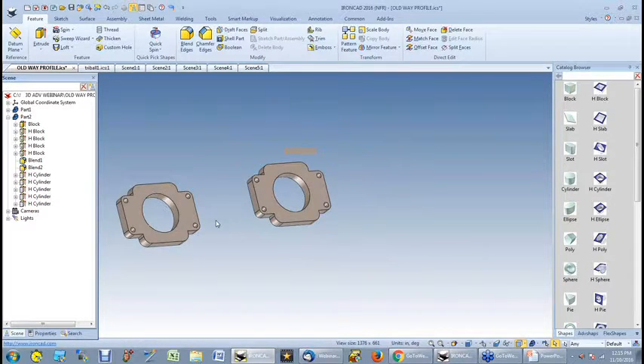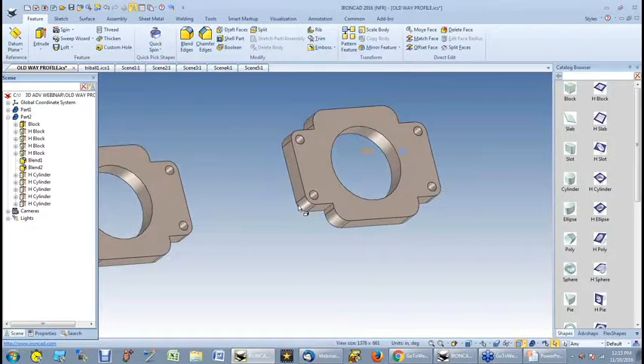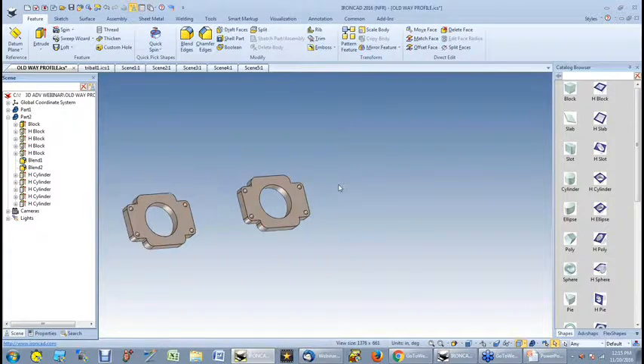So now I've created that part using shapes, and I didn't have to worry about a profile. However, if I do want to build something where I don't have a shape that fits it, I can still do that.